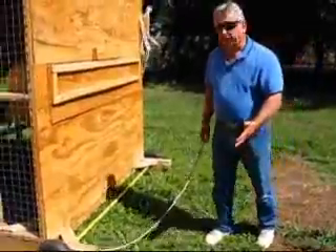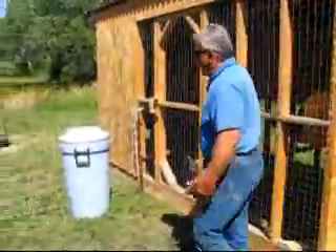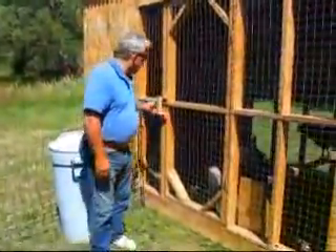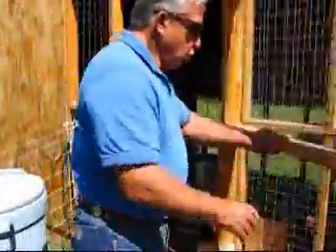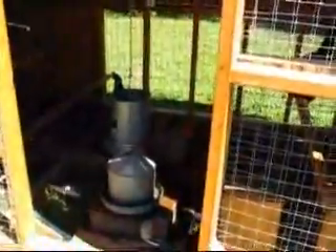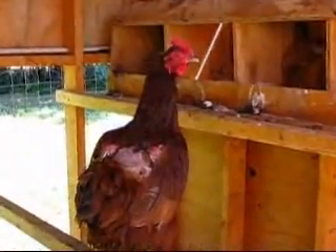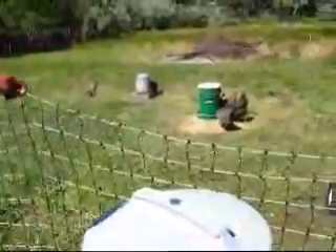It's a mobile chicken pen and we normally move this thing about once a week. Of course, we have wire on the inside, which means it cannot go directly onto the ground. So oftentimes we'll open up the door so that the chickens can get out, or we'll put a mobile electric fence around them.